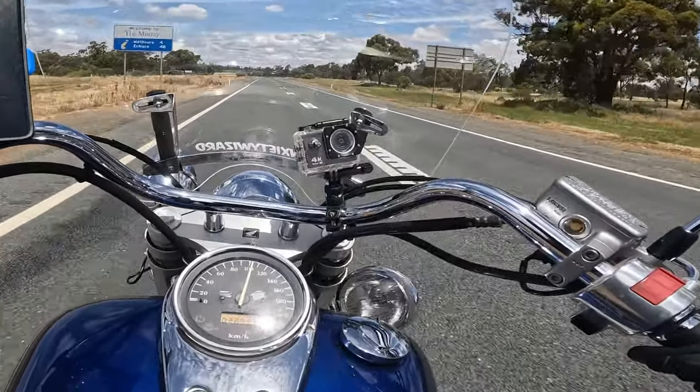As some of you might remember, that little boy there fell off last ride. If you didn't catch the action, check it out. Anyway, I've got two whole new spotlights that were just waiting for me to have this accident happen, so let's get to installing.